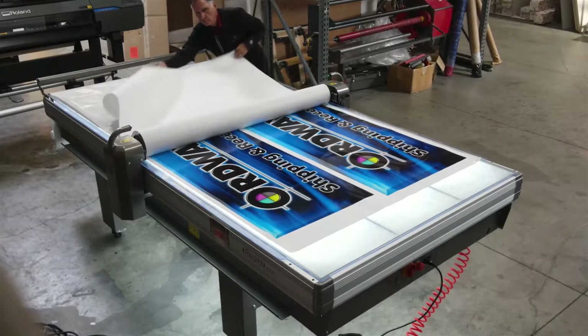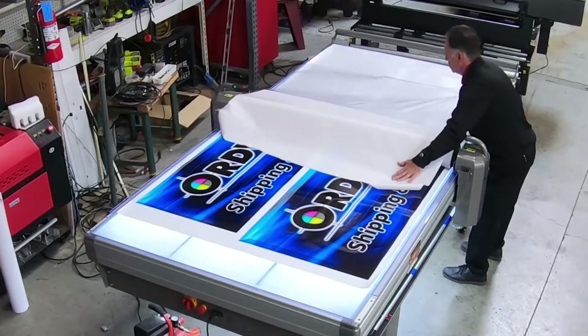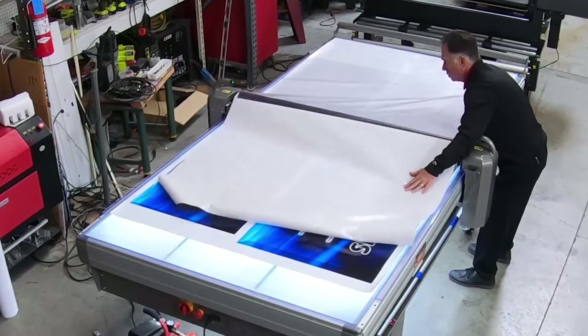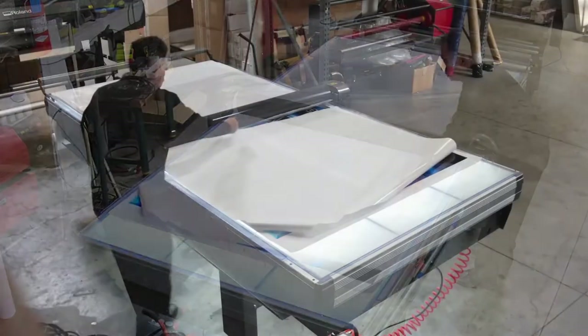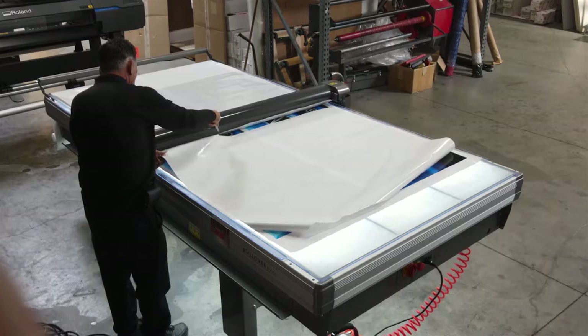These tables are designed and manufactured in Norway with the utmost quality and workmanship. You'll notice that the roller is unobstructed by an overhead beam, giving you greater access during the lamination process.